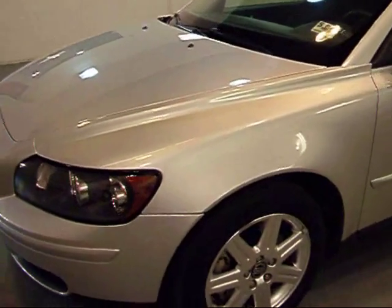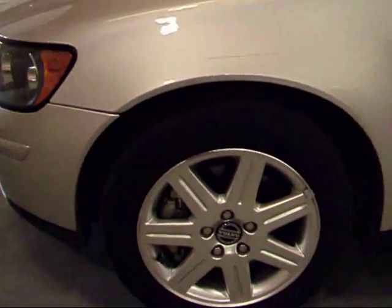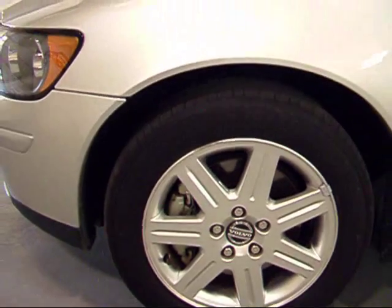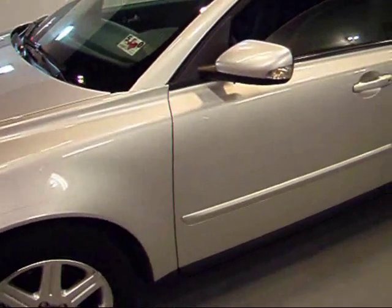Great silver color. Here are your factory 16-inch Volvo wheels — they're all good. You've got Michelin tires wrapped all around with excellent tread left.